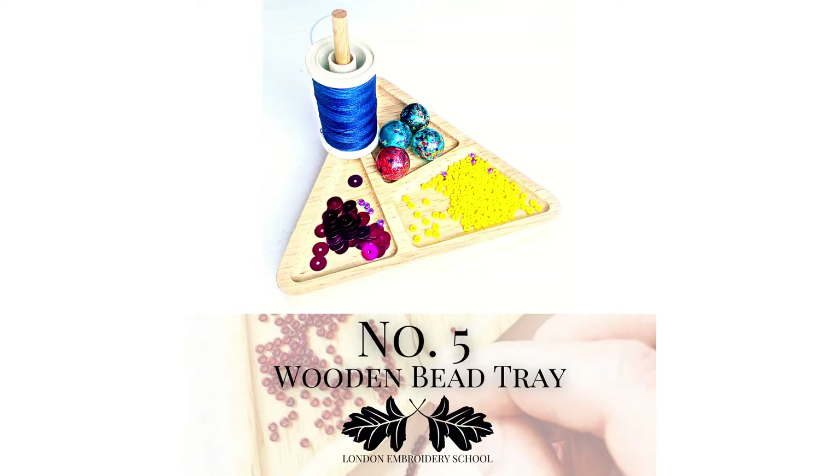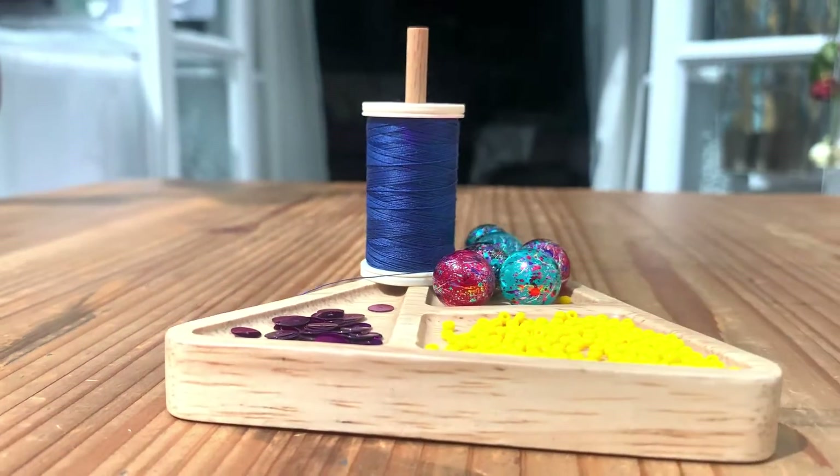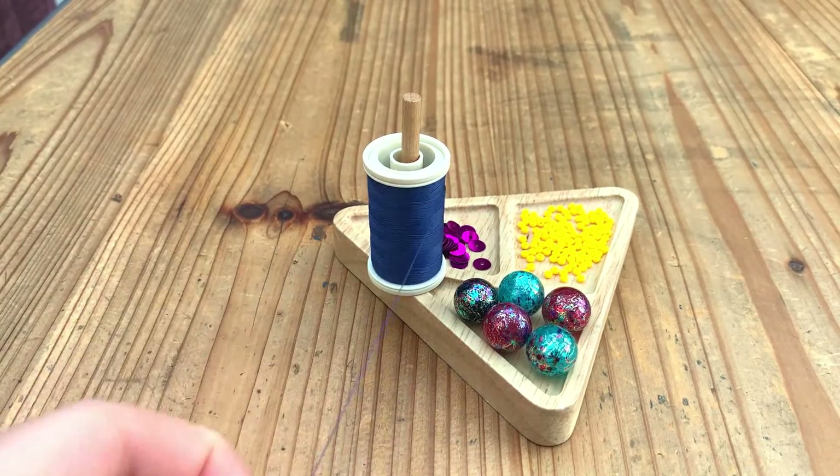And finally, number five — we have one of our most recent additions, which is our wooden bead tray. Ideal for tambourers because of its inbuilt thread holder, the bead tray is heavy enough to pull against when stitching to stop the thread from over twisting.